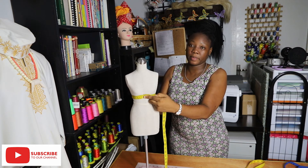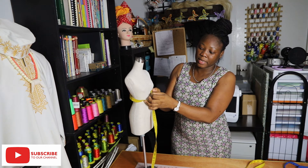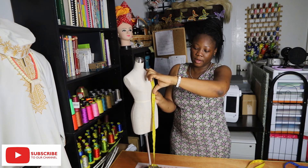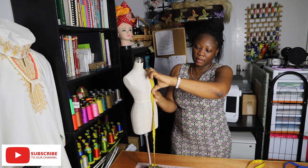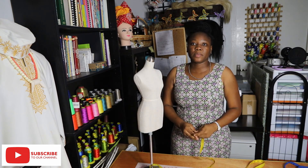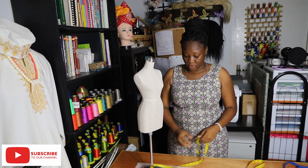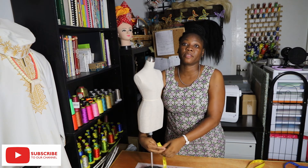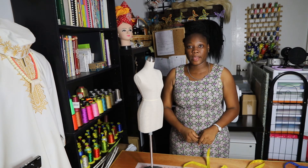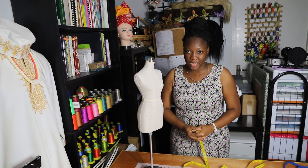The next measurement we need is the underbust circumference — right underneath the bust. When we find that, we can measure the underbust height from the middle of the shoulder until the underbust. These are the standard measurements we need while drafting a pattern.